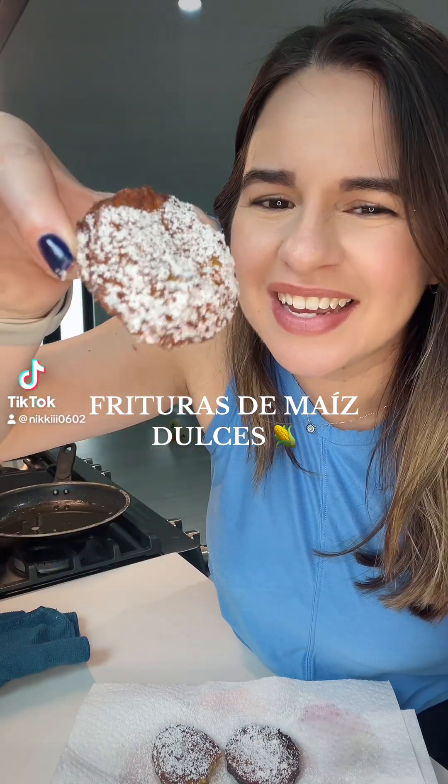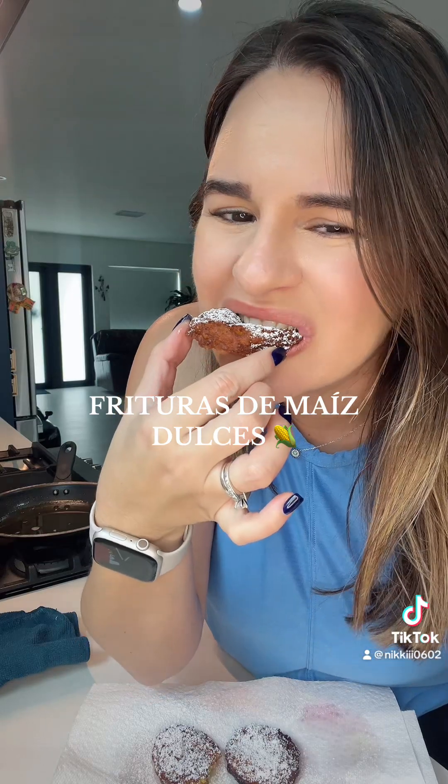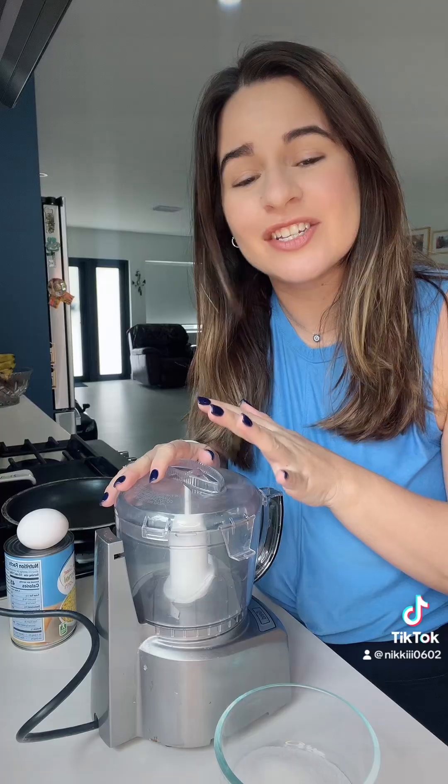Hello friends, we are finally making fritura de maiz dulce. These are some sweet corn fritters. This is how I make them and I hope you enjoy the recipe as much as we do here in our house.